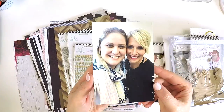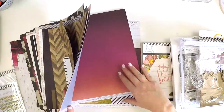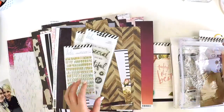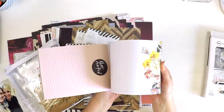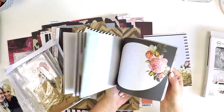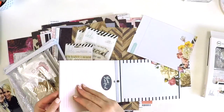Hey guys, it's Lauren here popping in today to share with you a 9 by 12 inch layout using some beautiful Heidi Swapp products. The majority of these products are from the Hawthorne collection, which I think is one of her planner products, and the Project Life cards are from the Magnolia Jane collection.